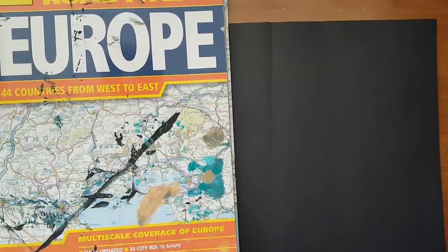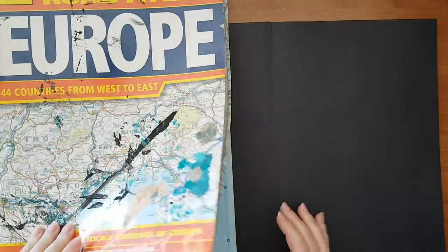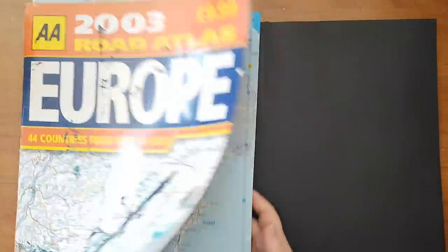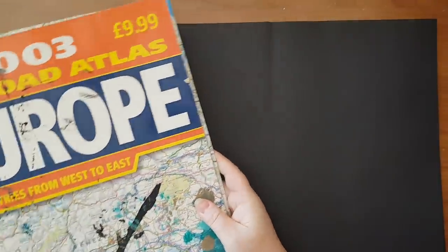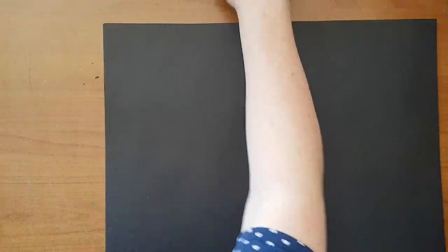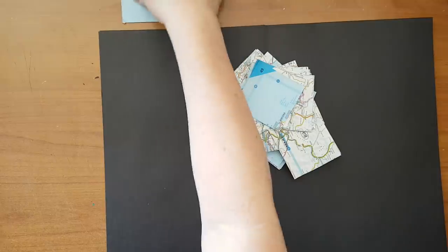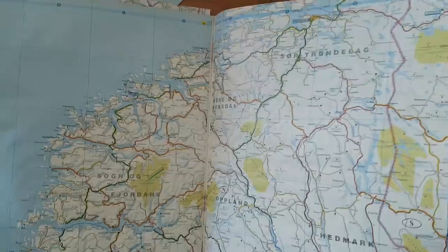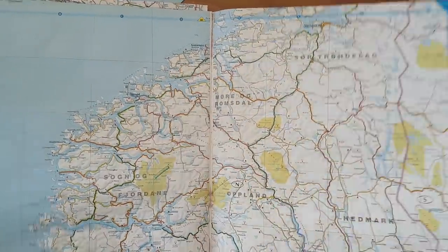Hi everyone, journal page today and I want to use a map in the background. I have a bunch of maps I got from a thrift store and I've already taken a few pages and just cut them to squares. I used the grid lines on each map to cut — nothing special about it.